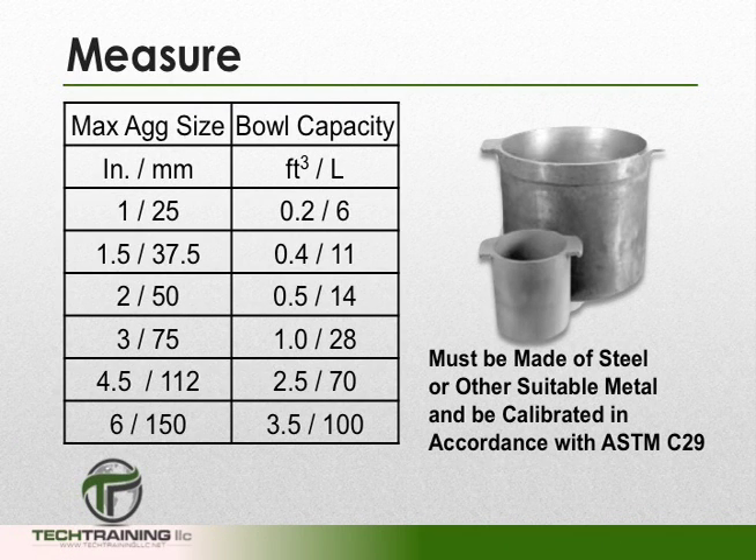We're also going to need a measure. The size of our measure is going to depend upon the maximum aggregate size in our concrete. However, in no case shall the measure be smaller than 0.2 cubic feet. Furthermore, the measure must be made of steel or other suitable metal, and must be calibrated in accordance with ASTM C29.